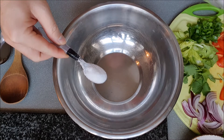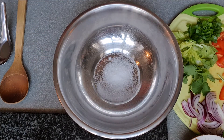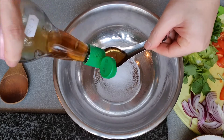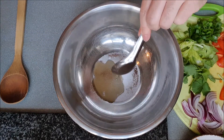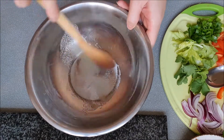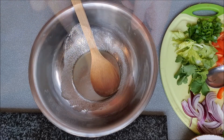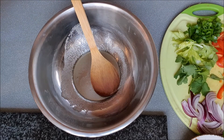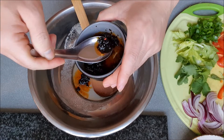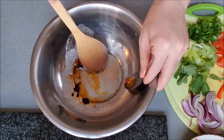Let's start preparing the salad. First, mix sugar and fish sauce in a bowl. Stir until all ingredients have dissolved. Add the chili pepper, followed by chili paste. Mix it well.